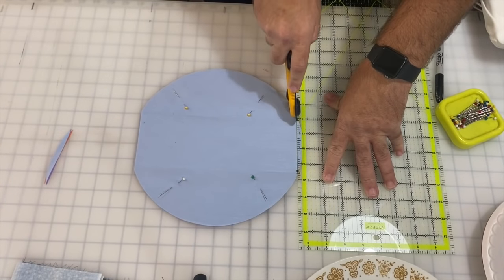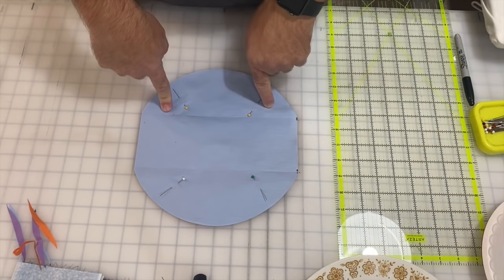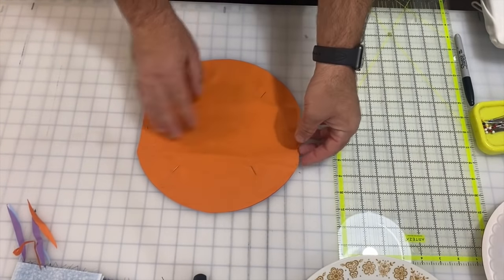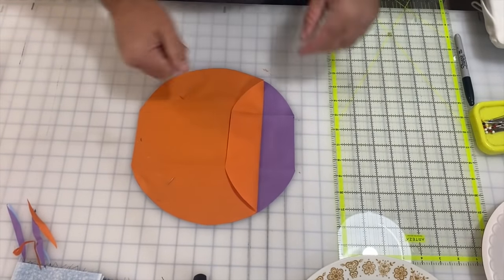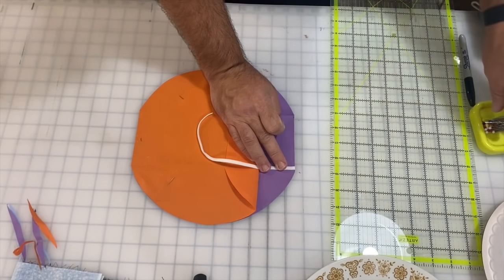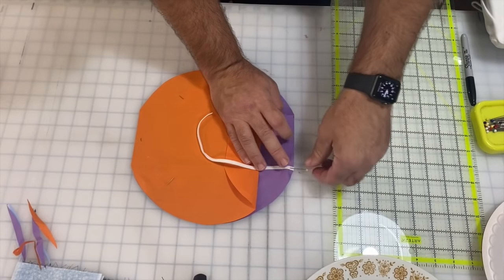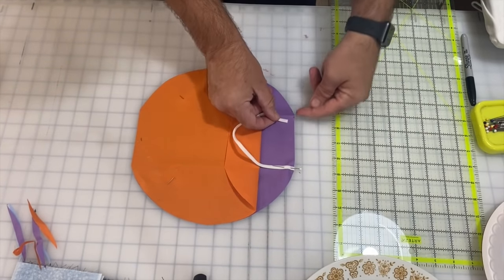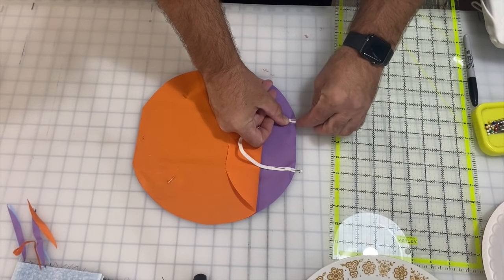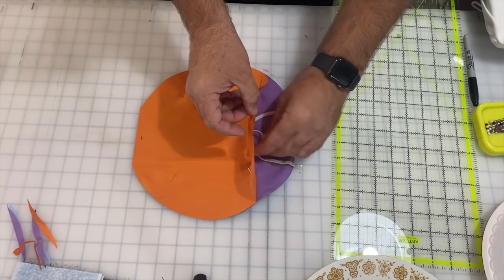Now our next step is to find the two sides we're going to make the outside — on this one that's going to be the orange and the purple. I'm peeling back to put my elastic into those corners. Remember I have two layers under here because I'm making this a three-layer mask based on recommendations from the CDC. Since there's not really a way to put a filter into this mask, I find it easier just to go ahead and do the three layers this way. I'm putting the pins where I can easily take them out.